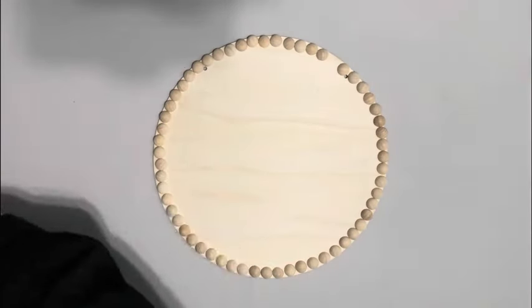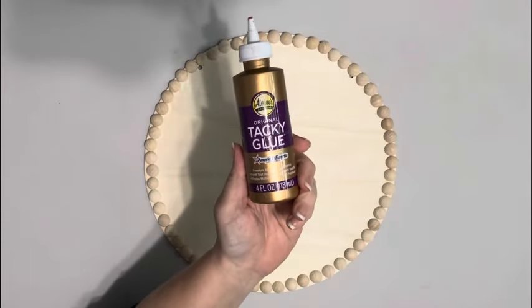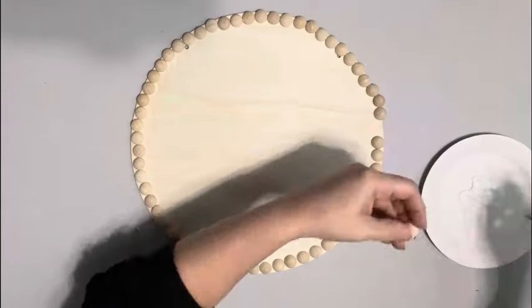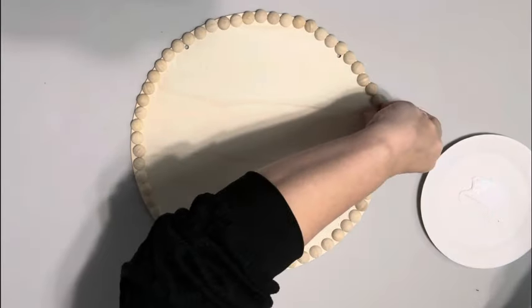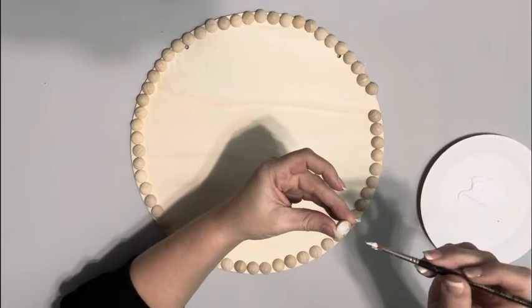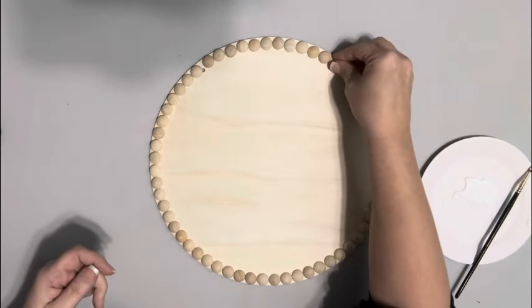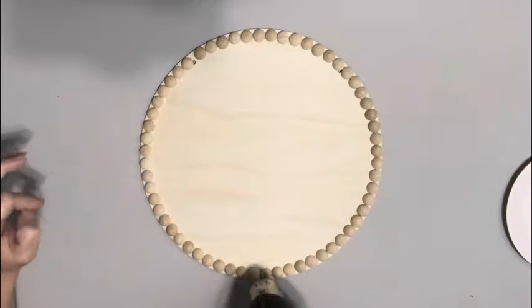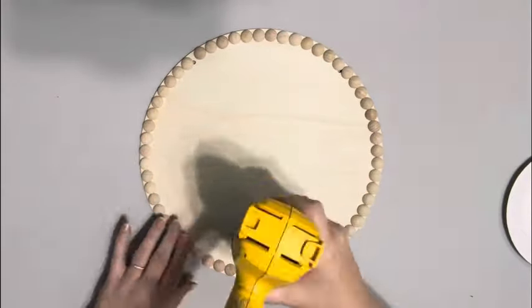I took the wood hanger and removed the twine from it, then placed these 15 millimeter half round wood beads around the edge. I did not count them — I just placed enough to fit around the entire thing. I then took tacky glue and brushed it on each of the beads and placed them down, and before the glue dried I moved them around to get them exactly how I wanted them, making sure not to cover those holes where I'll need to add back in the hanger.